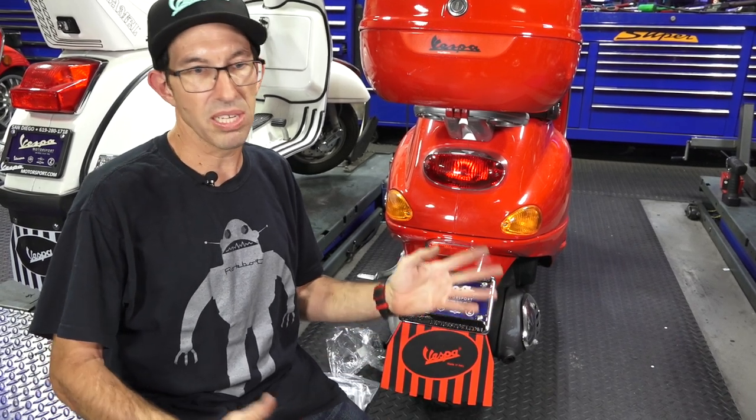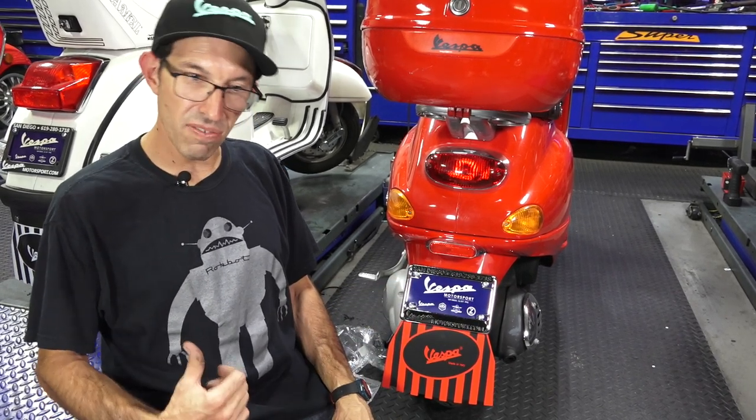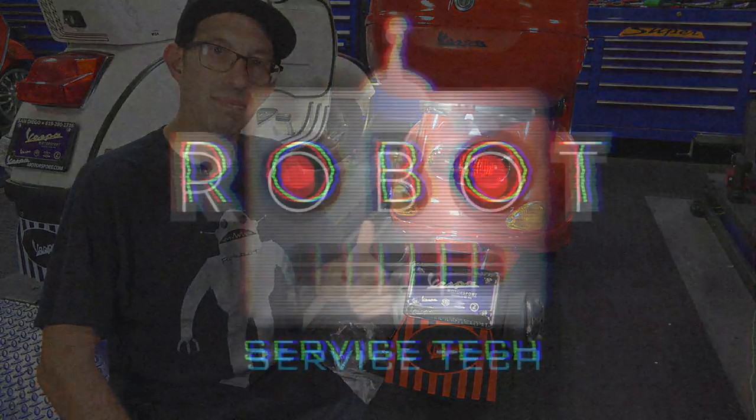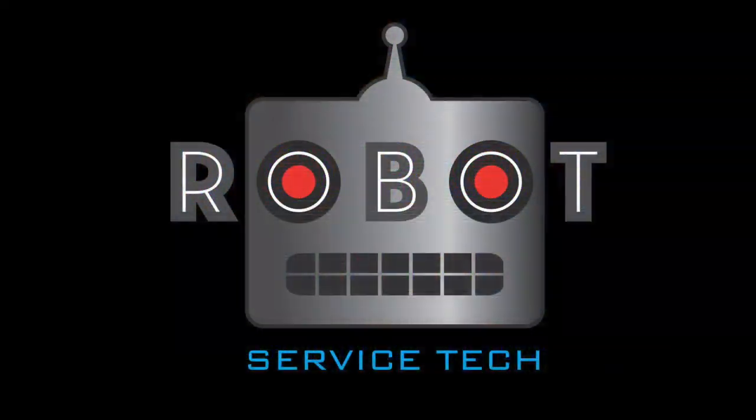Until next time, this is Robot here from Vespa Motorsport and ScooterWest.com. Check out all our other YouTube videos if you're new to the channel — we've got quite a few of them: how-to's for servicing your scooters, installing accessories, vintage Vespa videos, and plenty of modern Vespa videos.